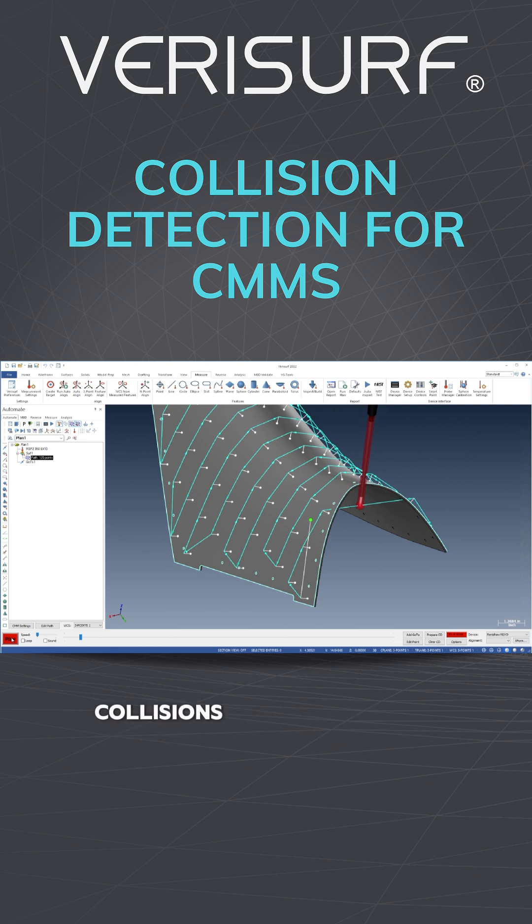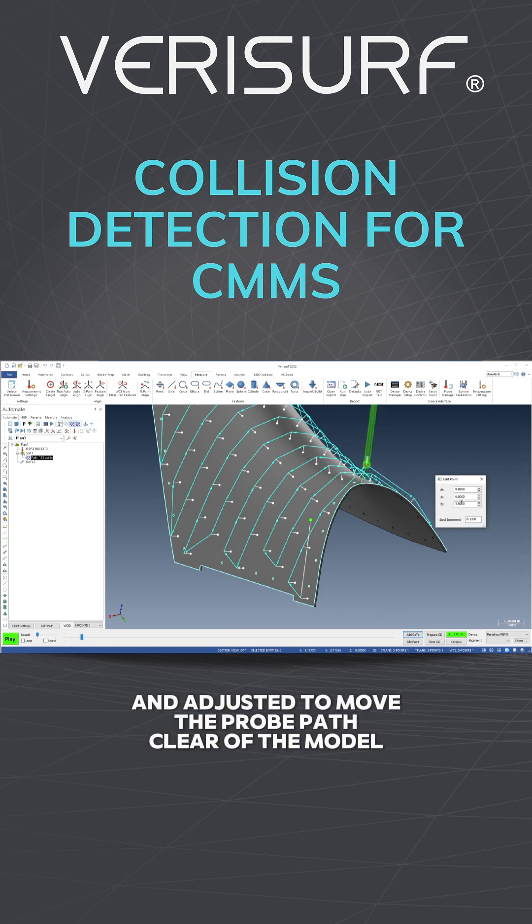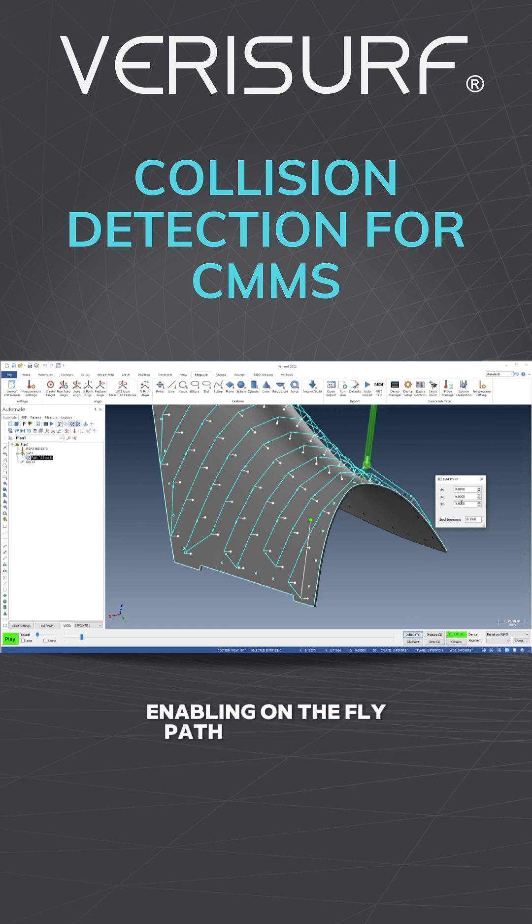Once detected, collisions can be prevented using graphical, real-time tools. Go-to points can be added at the current probe location and adjusted to move the probe path clear of the model, enabling on-the-fly path correction.